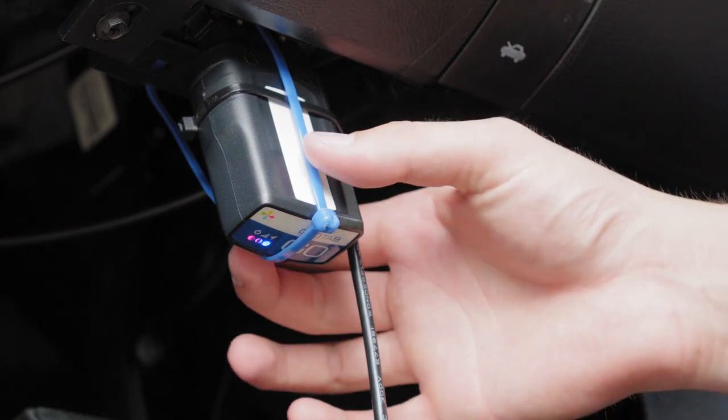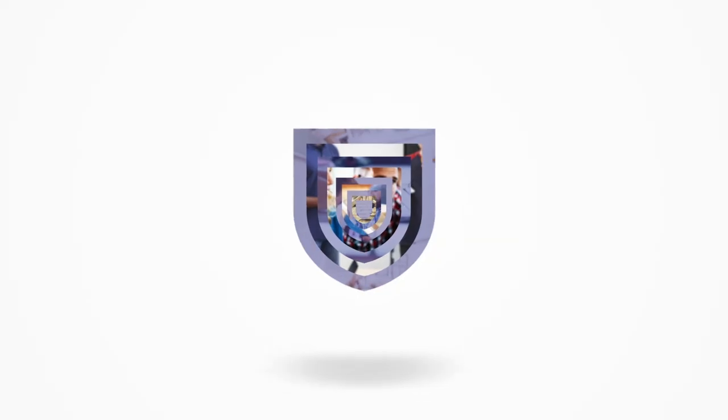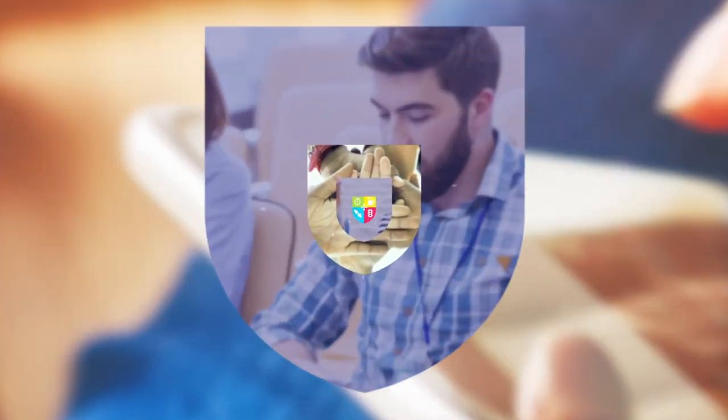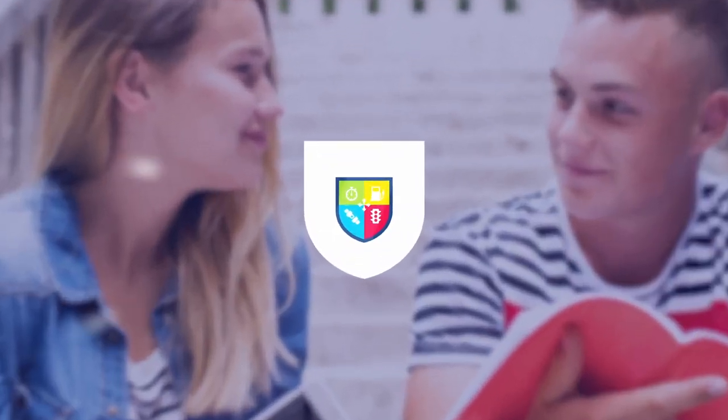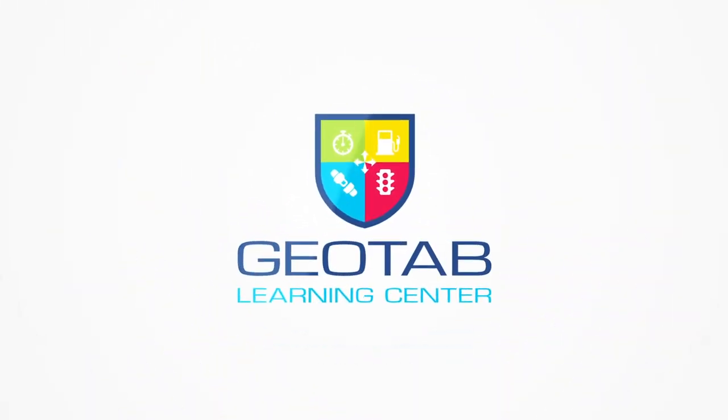Check to ensure that the device is now secure. The installation is now complete.